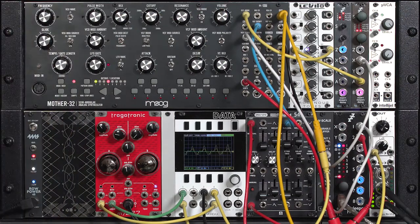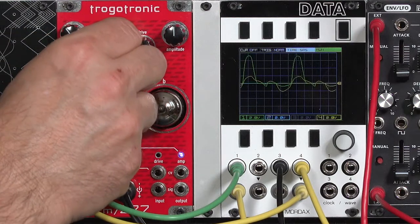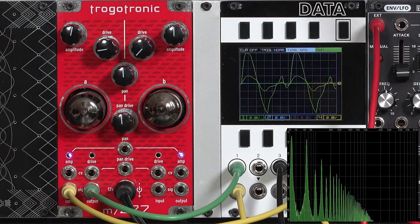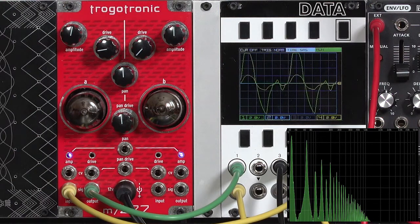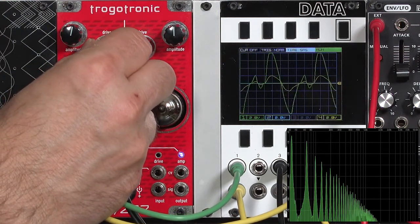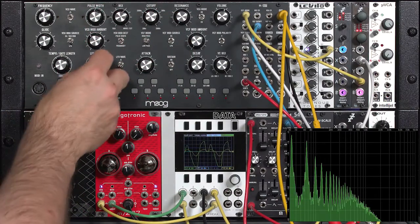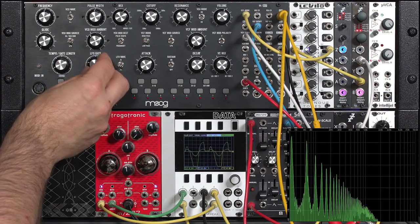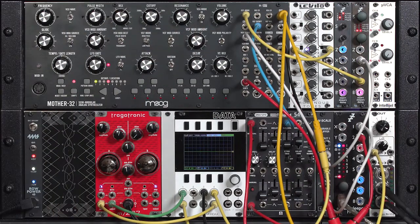If I put on a drone out of the Moog, go down to a lower note, and start dialing in the Trog — you hear how there's a lot of motion in that sound? Drones are another cool application of this module.